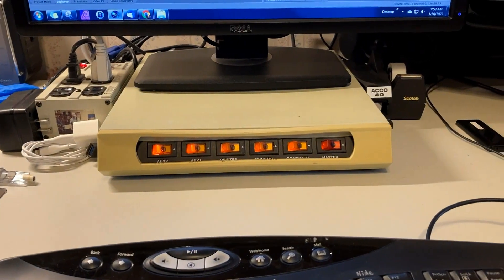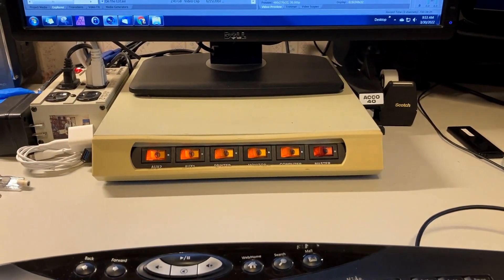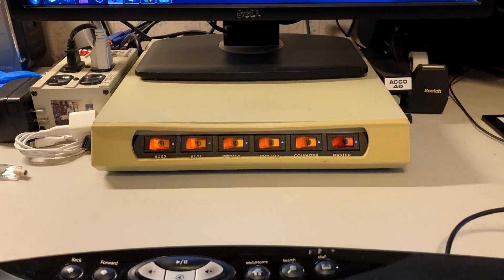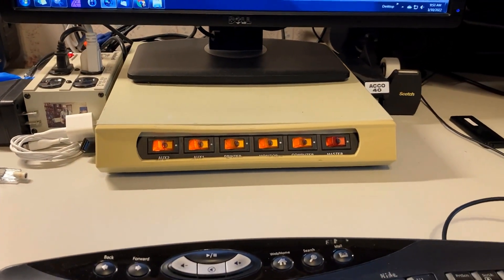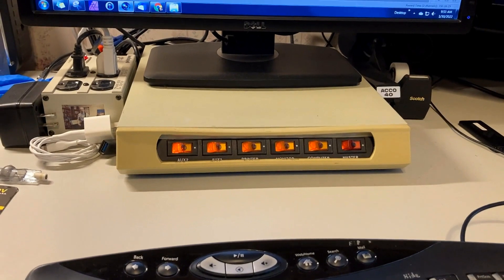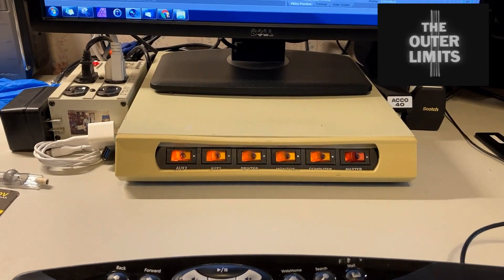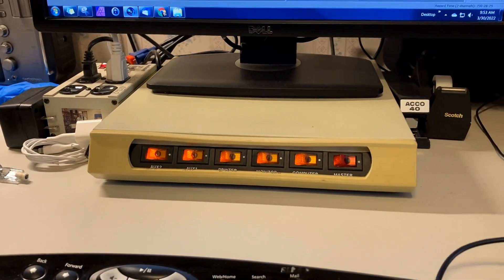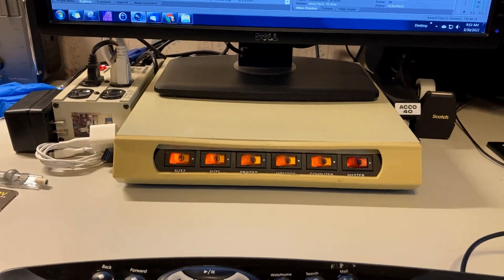There is nothing wrong with your television set. YouTube is controlling the content. You've got to be a pretty old dude like me if you remember the intro to that TV show from back in the early 60s — a series called The Outer Limits, which was remade probably 20 years ago. I still like the old version better.